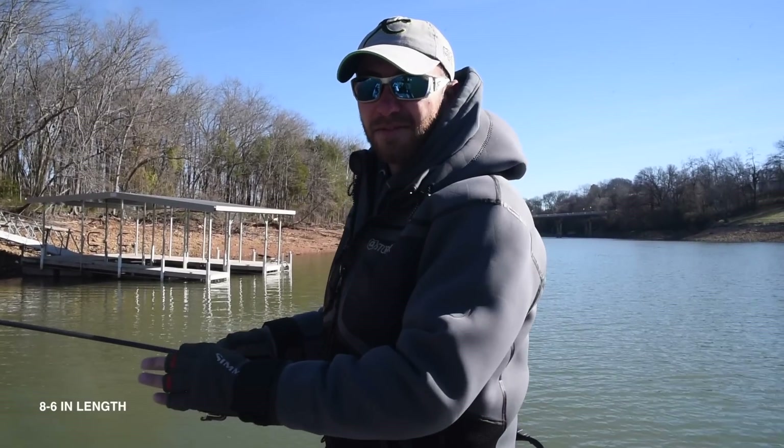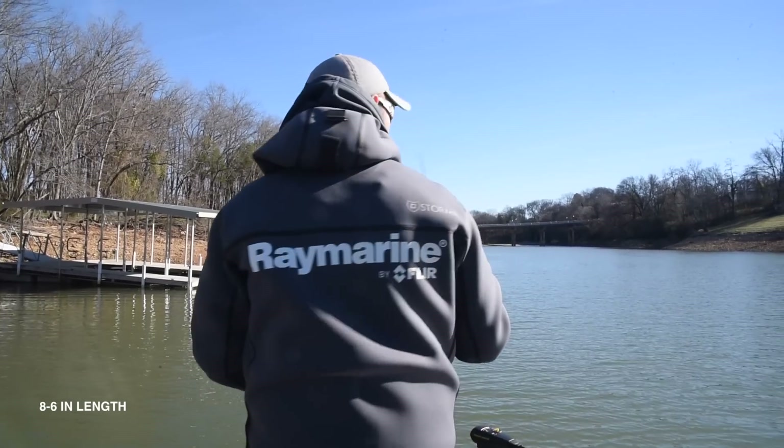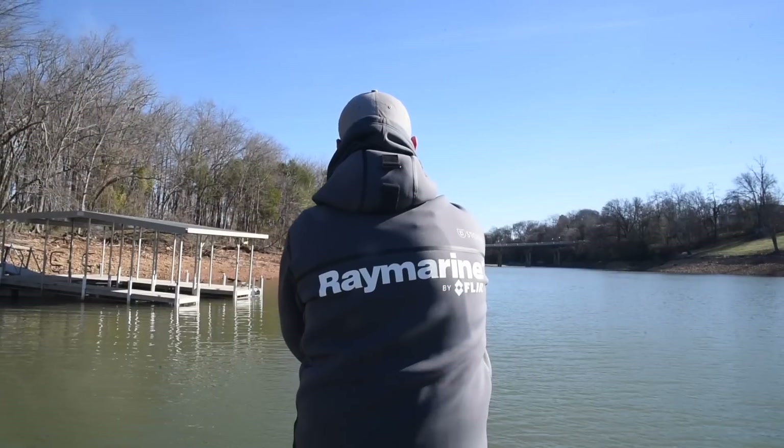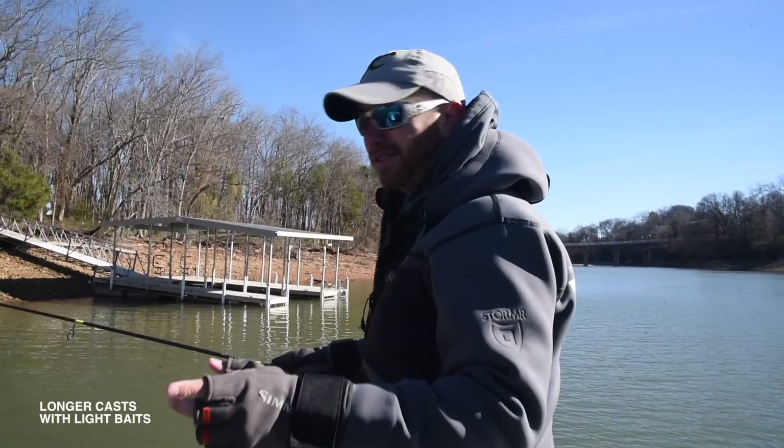Number one, it's eight and a half feet in length, so you're going to get more casting distance. I can really load this rod up and cast that little crankbait a really long ways. That's the number one advantage to it in my eyes.